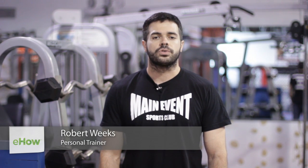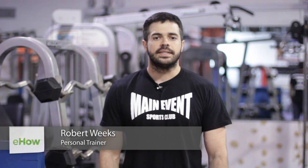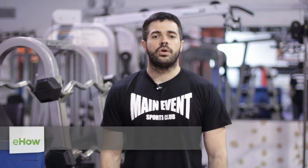My name is Robert Weeks. I'm a mixed martial artist and personal fitness trainer. Today I'm at Main Event Sports Club, and I'm going to be showing you how an incline or decline bench will change your chest workout.